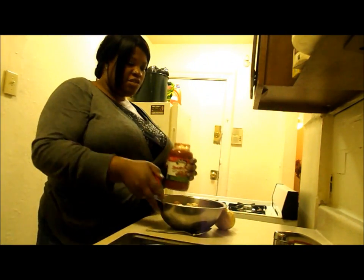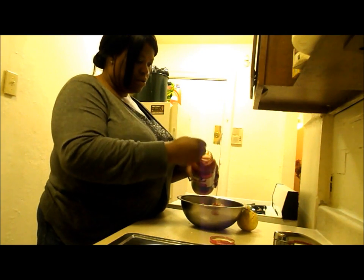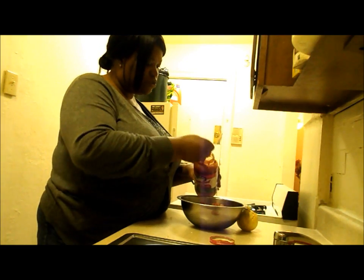Now the pasta sauce or spaghetti sauce — I'll take my tablespoon and add three of these. If I stir it up and it looks like I need more, I'll put two more in.